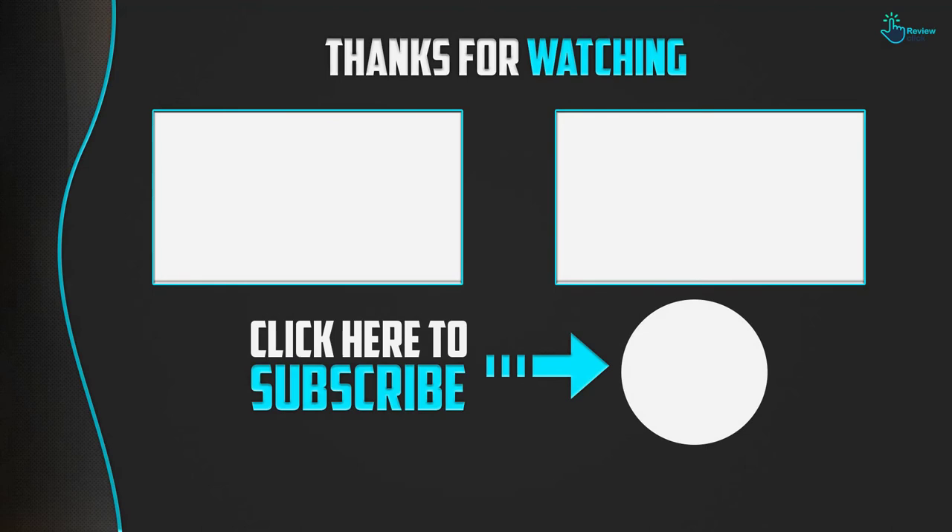Thanks for watching, guys. I hope you liked this video and found it helpful. Please make sure to like, comment, and subscribe. If you have any questions related to these products, you can leave a comment down below and I will get back to you as soon as possible.